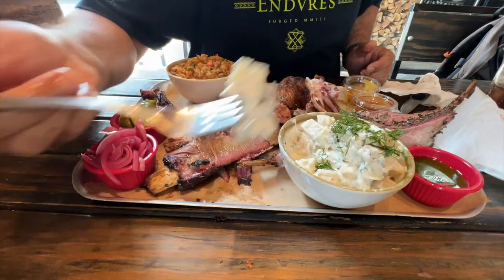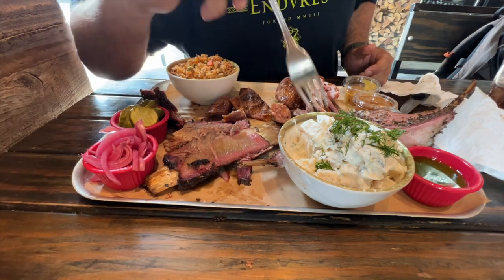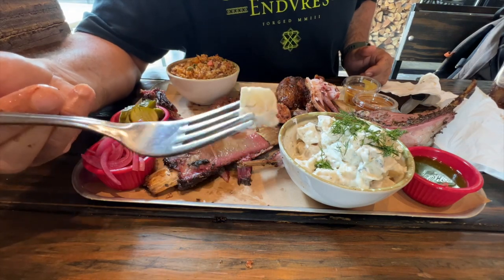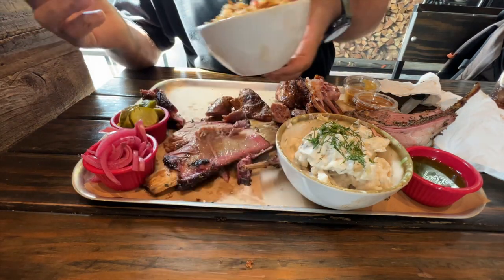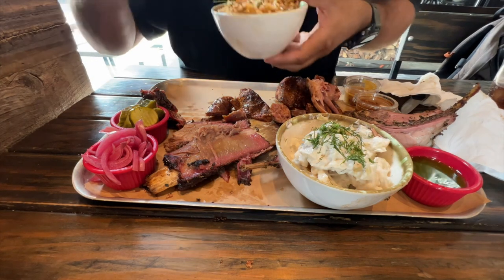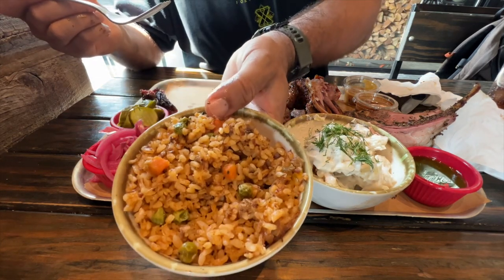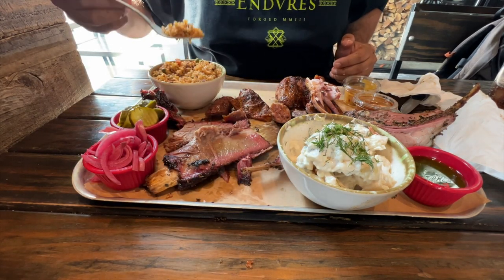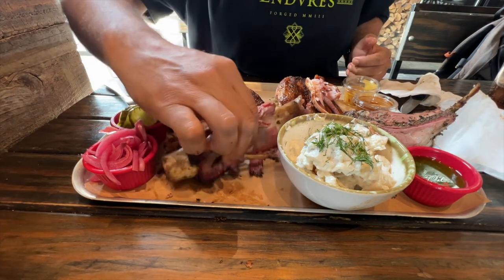On to the sides. Let's try the potato salad first. I like it. Potatoes have a little bite to it. Let's try the rice. I like this rice, tastes good. A bunch of vegetables in it. You got the rice, peppers — all good. This is a good tray.